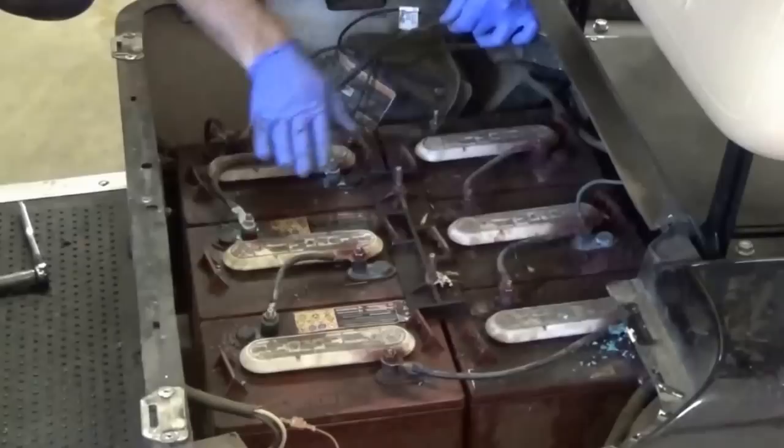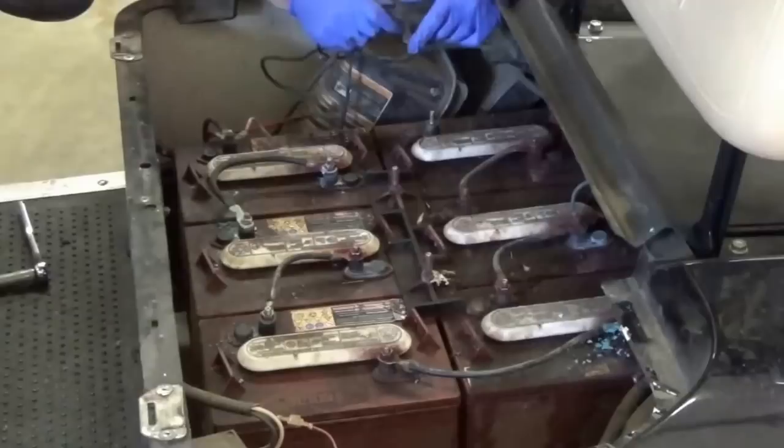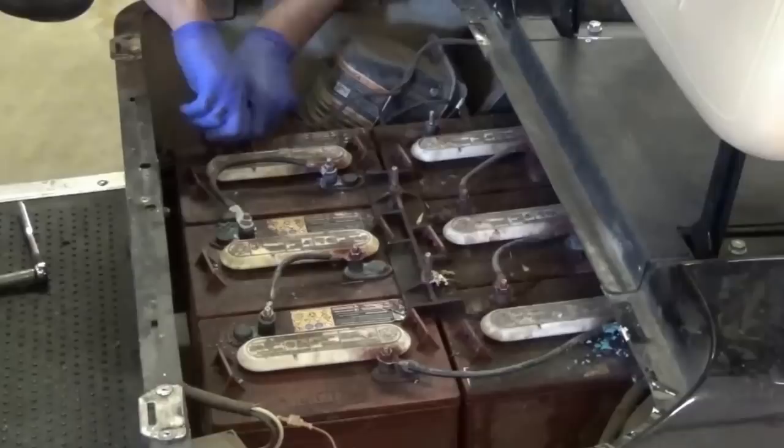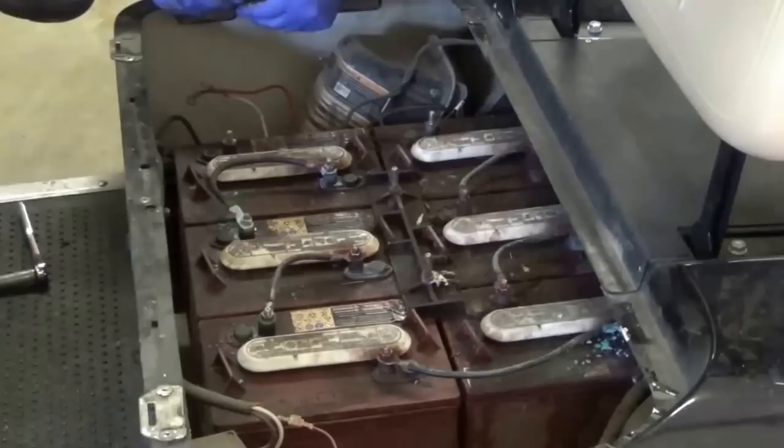You're also going to want to make a mental note of where your positives and negatives are on your batteries. For instance, this cart is rigged with all the positives tucked to the back on one bank and all the positives tucked to the front on the other bank. So when you lift out the old ones and drop the new ones in, your cables will line back up again. I did disconnect my negative cable here, so I'm going to tuck the cables away and then disconnect the positives. I've already pre-loosened the cables just for video sake. We're going to cut the video here, disconnect all the cables, lift the batteries out, and drop the new ones in.